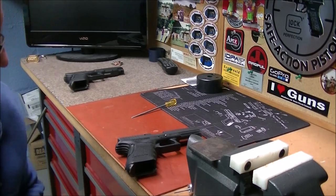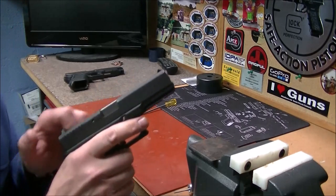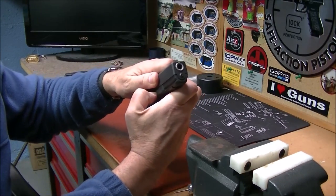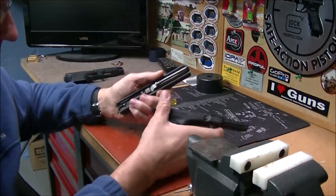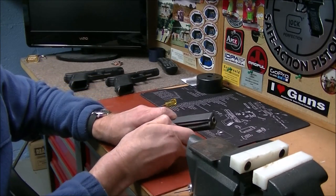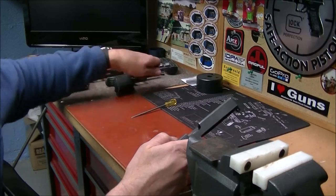Let's get started on changing the striker springs out. We're going to do it on a Glock 17. First, unload it, then take the slide off. Put the frame off to the side — we don't need it. Take it apart with a basic field strip. We don't need any of the other components.